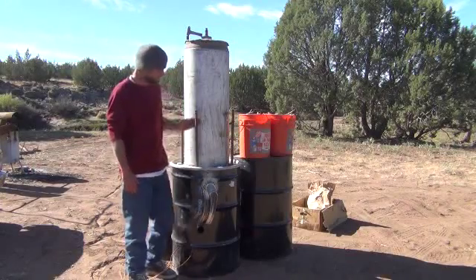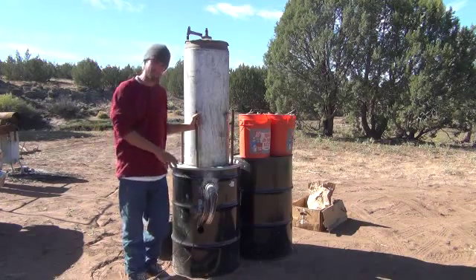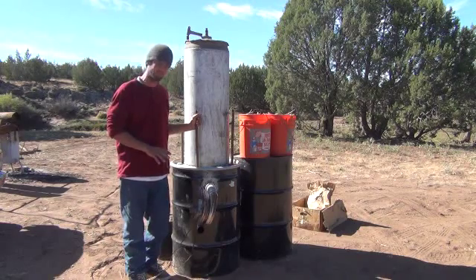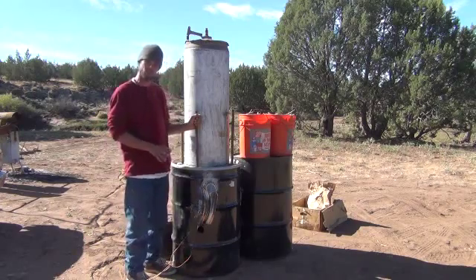Hi folks, Mr. Thessalonian here. Yesterday I showed you just a quick film of this system just being tested real quick. We just threw a little bit of wood in there. I just wanted to see how it was going to work before filling it up a little bit further. Let me go through some of the things that have happened on the last part of the build.